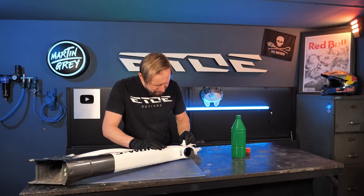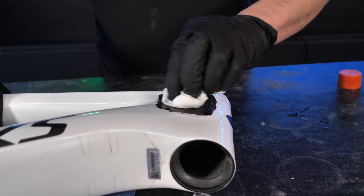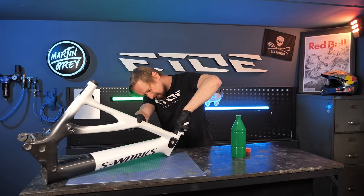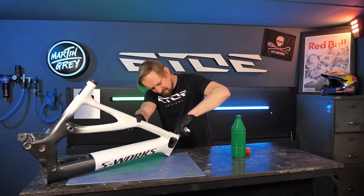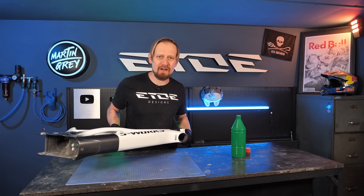Be careful, take your time. Clean the complete area where you want to laminate the carbon fiber, also the inside. And when you've done that, it's time to cut the new carbon fibers.